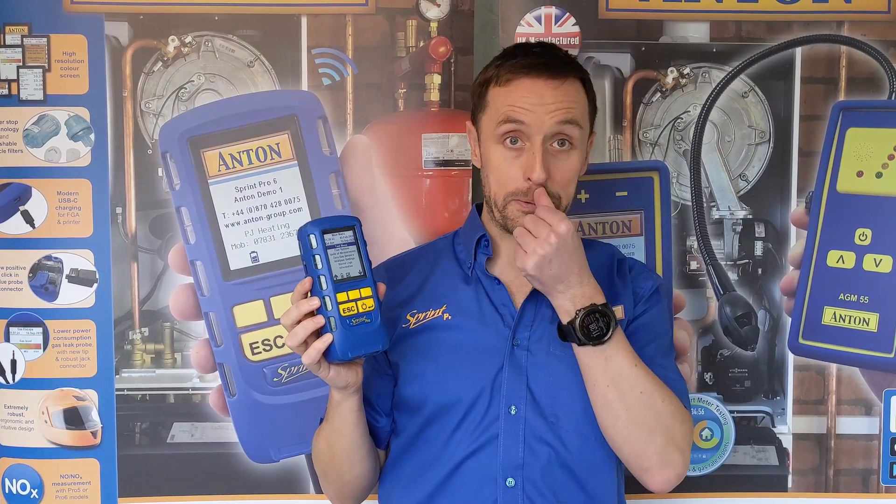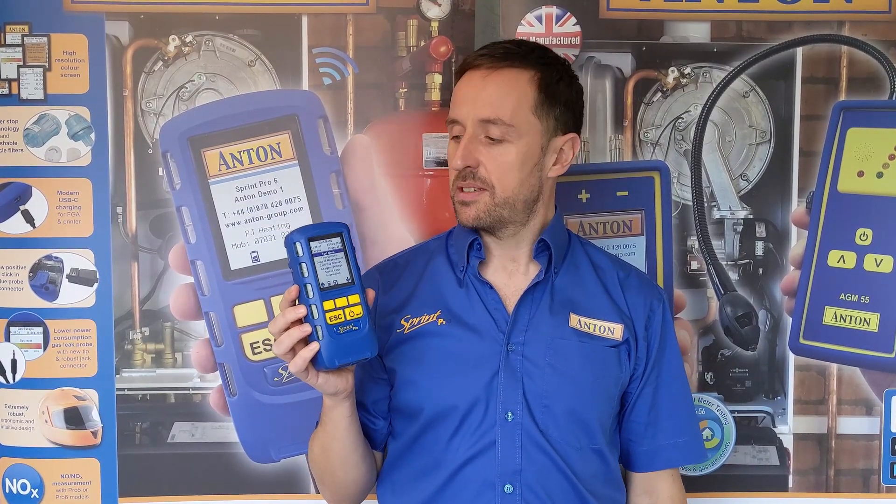We know all these changes have worked because we've not had a single unit returned in 15 months of manufacturing and selling this product with water damage, which is obviously a massive improvement. We think that's the biggest reason why the Sprint Pro is certainly our best unit, and the best unit in the market.